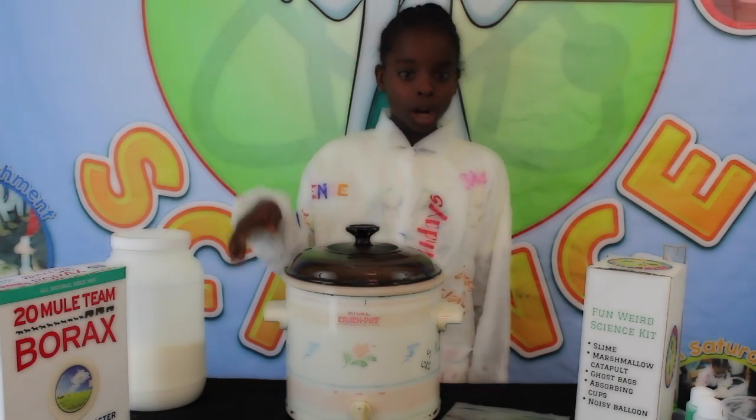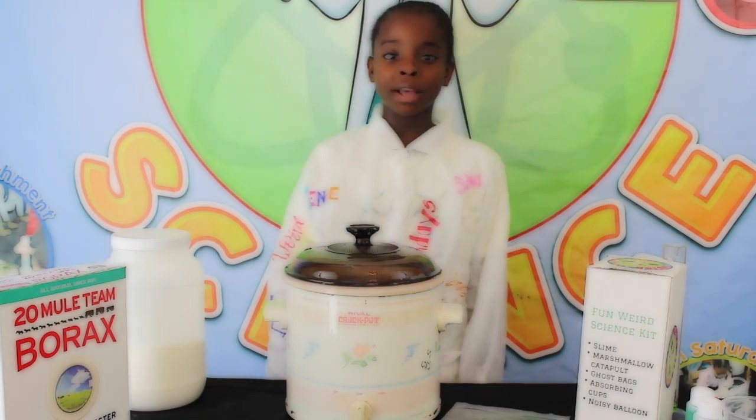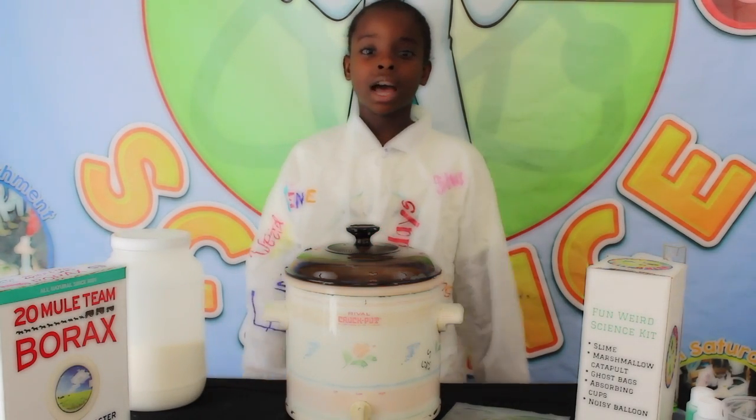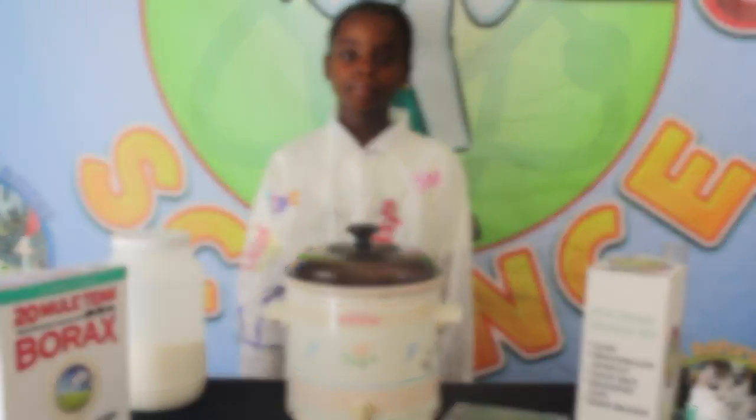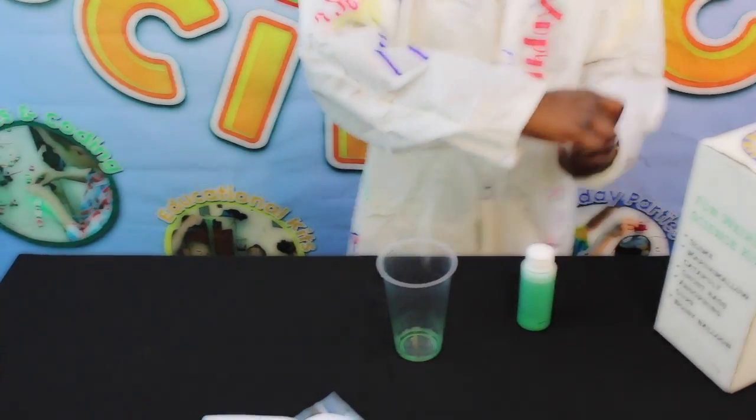And if you don't want to do all that work, just go order one of our Fun Weird Science Kits at our website www.funweirdsci​ence.com. From your Fun Weird Science Kit, take your borax solution and your polyvinyl alcohol solution and pour it in the cup.